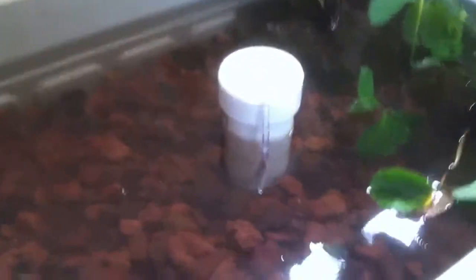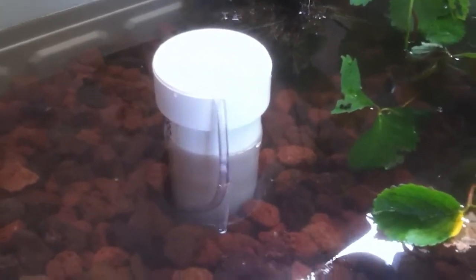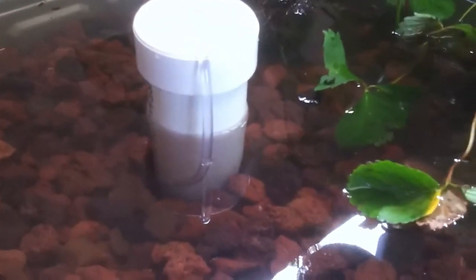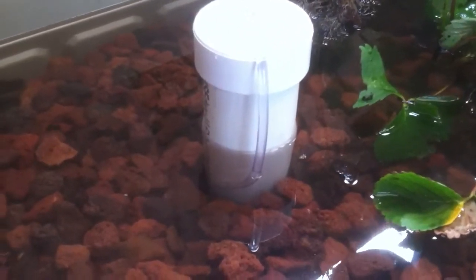We'll make another video when we're all done and it's all set up, but I wanted to show you the Bell Siphon before it gets covered. Right about now, the Bell Siphon has kicked in, and the water level is beginning to drop in the grow bed.